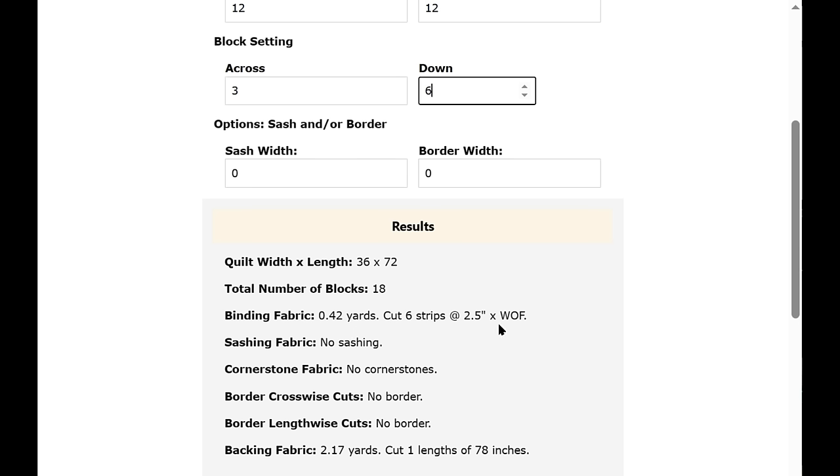We didn't put anything in for the sashing, cornerstones, or borders. The very last line shows the backing fabric — you need 2.17 yards and cut one length of 78 inches.